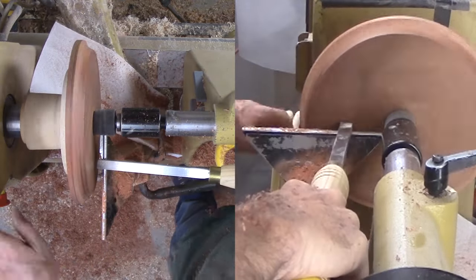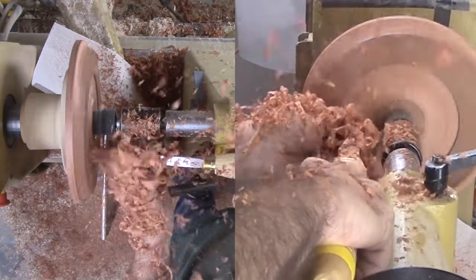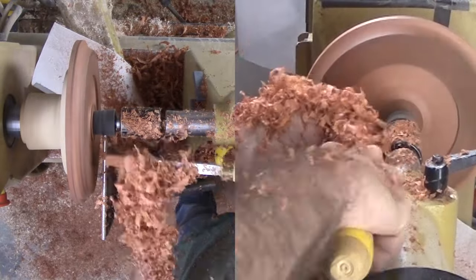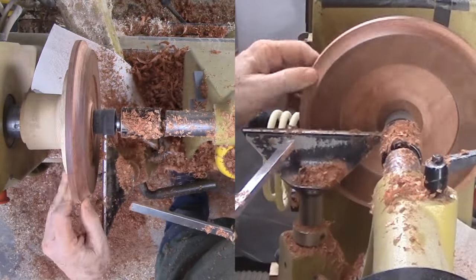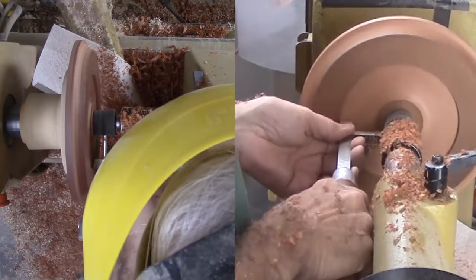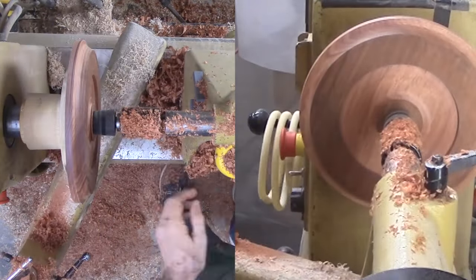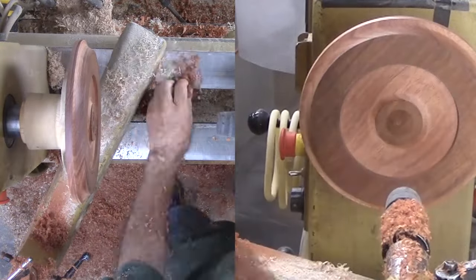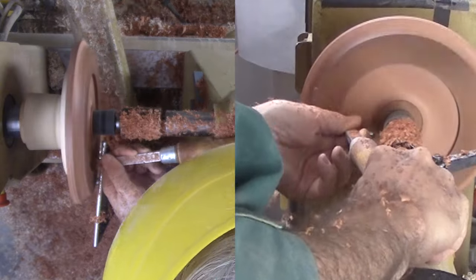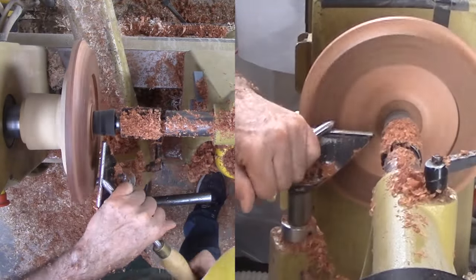Now to cut the mortise in the bottom. I'm cutting the mortise almost a quarter inch deep for now. Then I taper into the mortise, effectively reducing the mortise depth to under an eighth of an inch.